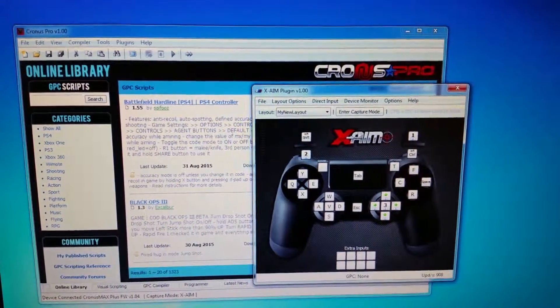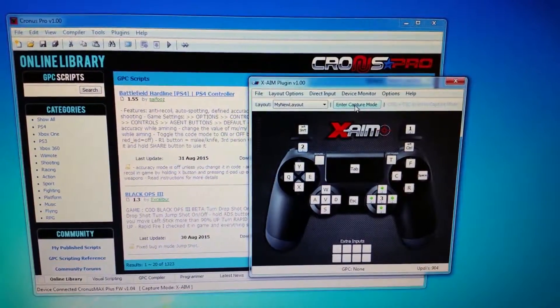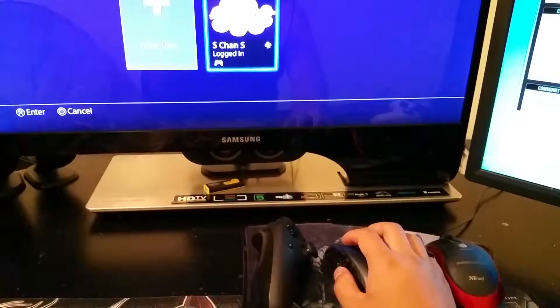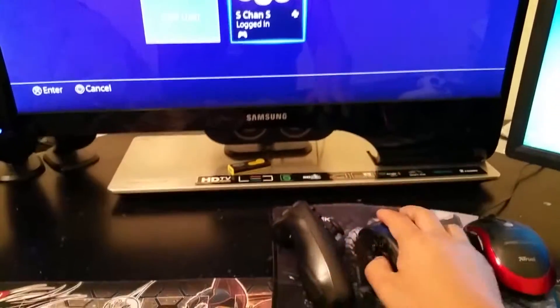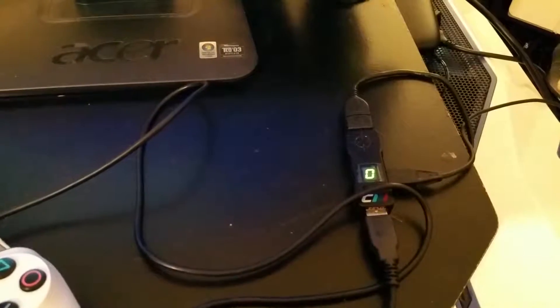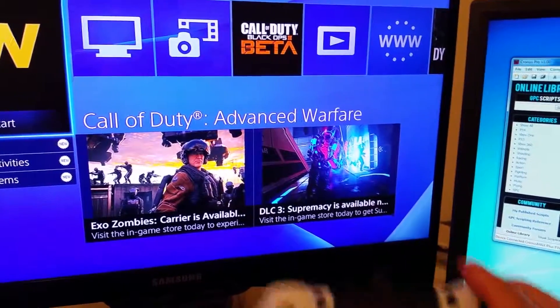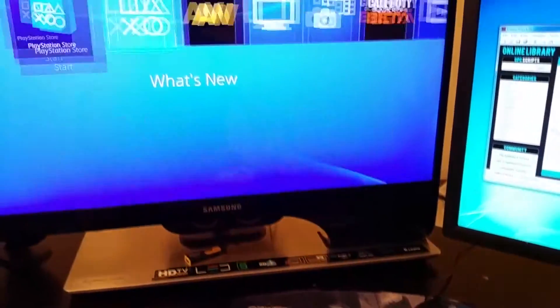The next step is to click Enter Capture Mode to register your FragFX controller to your PS4. When you're in capture mode, you can use your mouse controller. Go ahead and press Start. If things don't work, you may need to remove the cable and reset it. I already disconnected and reconnected, and it now shows a zero. Now I'm able to use my PS4 controller and move it around.